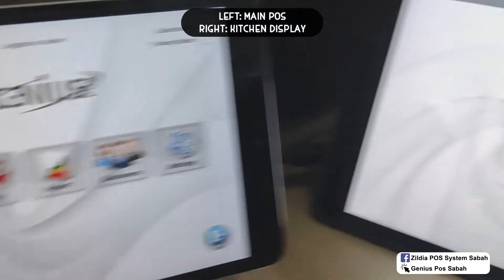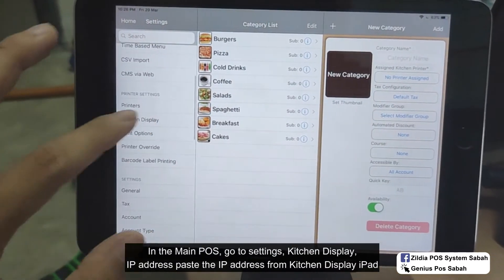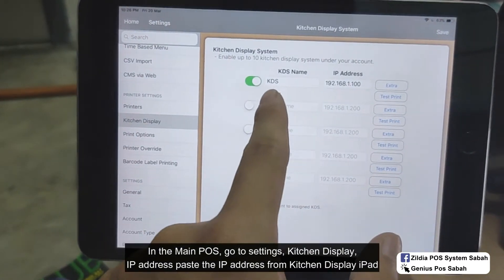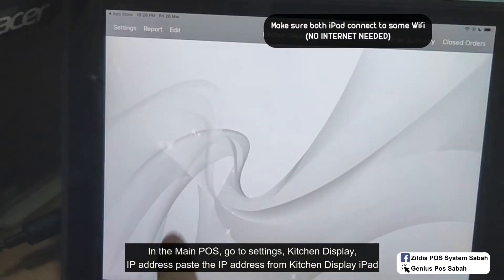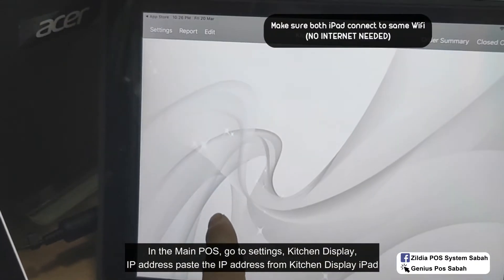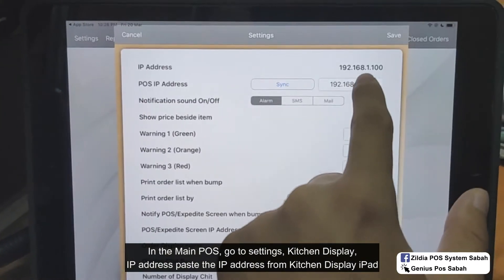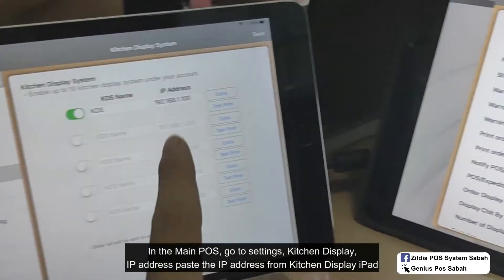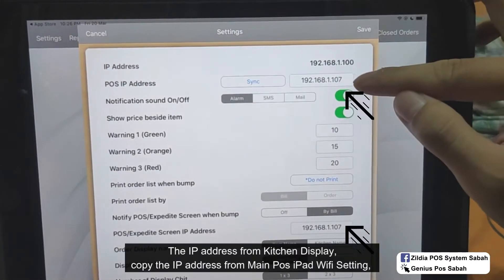Let's say this is the main iPad and this one is the kitchen display. Go to the setting, then go to kitchen display and set KDS. The IP address you copy from here. Make sure both iPads are connected to the same Wi-Fi. The IP address is 192.168.1.100 — copy and paste it here, and you can see the POS IP address.